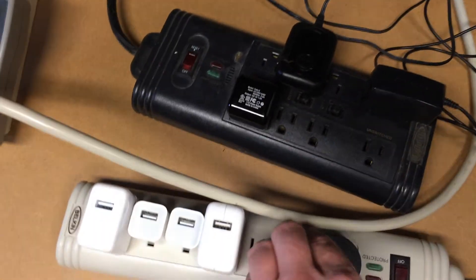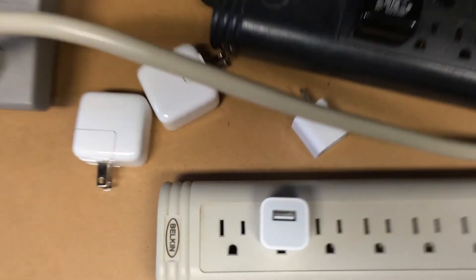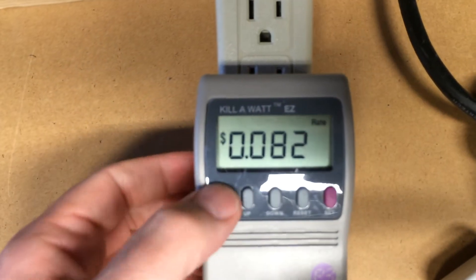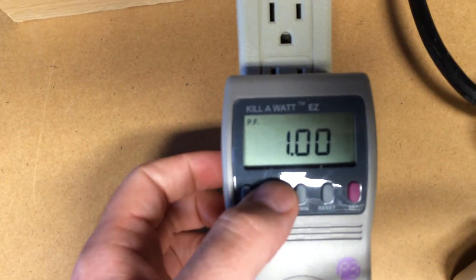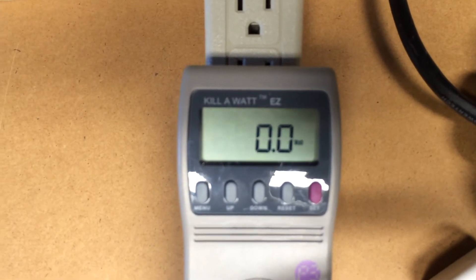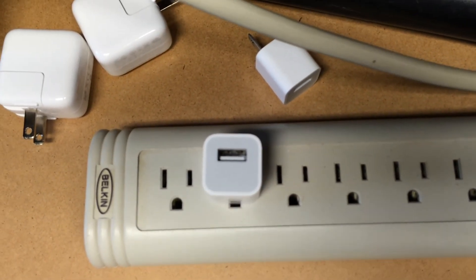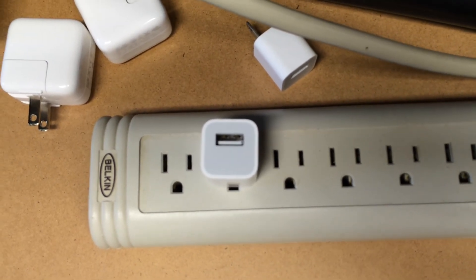If I take this down to say one charger — so now I just have one iPhone charger — you'll see it's not even registering on here. It draws so little electricity. So I think it's safe to say that you can leave your phone charger plugged in and not have to worry about spending a lot of money on electricity over the course of a year. Thank you.